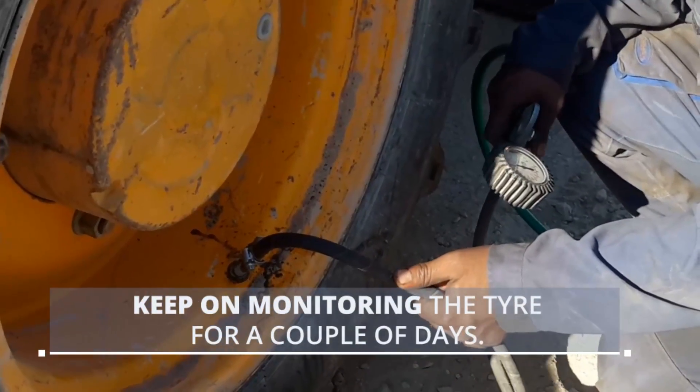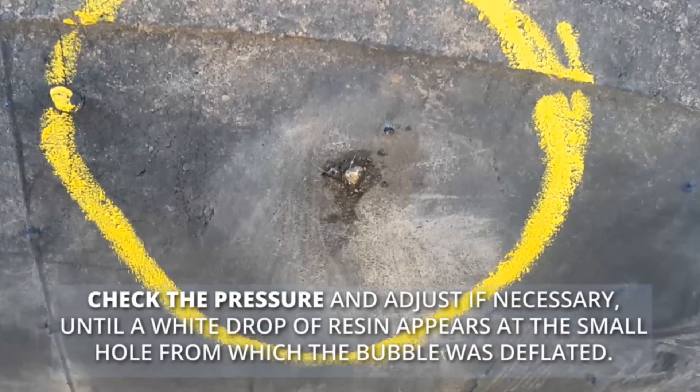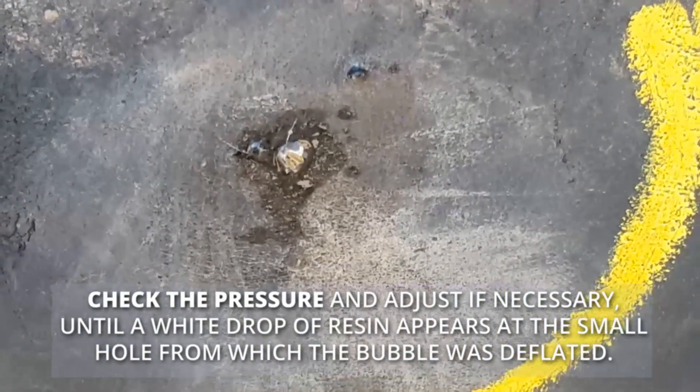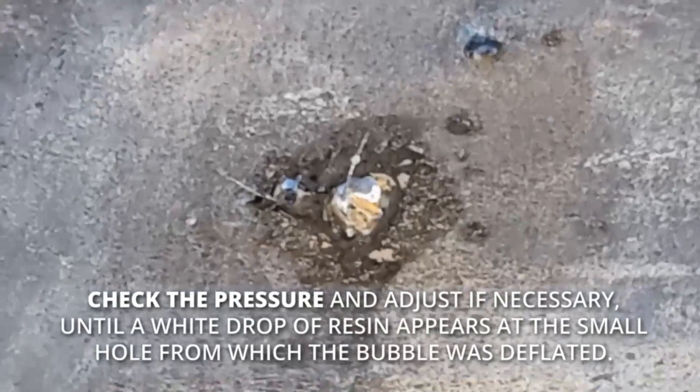Keep on monitoring the tire for a couple of days. Check the pressure and adjust if necessary, until a white drop of resin appears at the small hole from which the bubble was deflated.